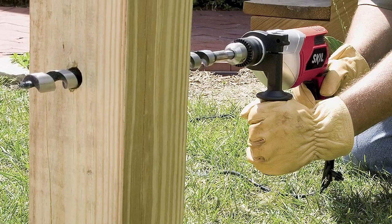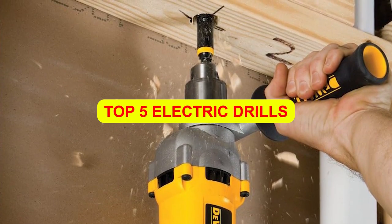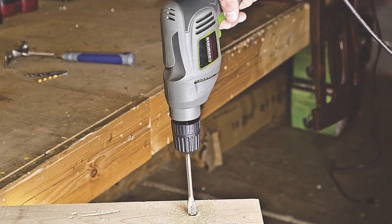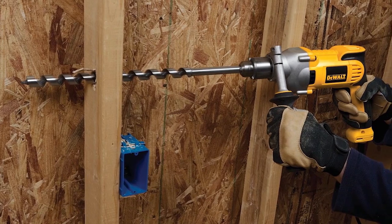Struggling to pick the right cordless electric drill for your project? No need to stress. In this video, we've got you covered with the top 5 electric drills currently on the market. We'll break down their features so you can easily choose the one that fits your specific needs. Your tasks will be a breeze with the perfect drill at your fingertips.